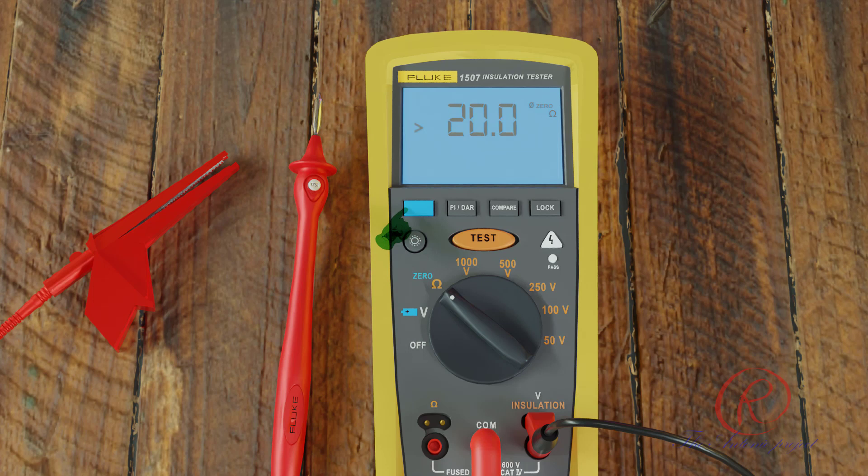To measure insulation resistance, set the switch to the desired voltage — 1000 V, 500 V, or 50 V. Insert test probes in the V and COM input terminals and connect the probes to the circuit to be measured. The tester automatically detects if the circuit is energized. The primary display is inactive until you press the test button and a valid resistance reading is obtained.